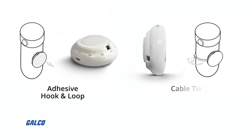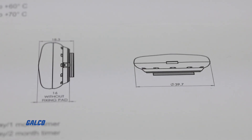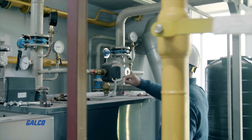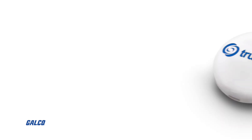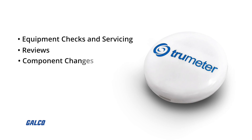With adhesive hook and loop and cable tie mounting options, these compact and lightweight timers are simple to install and are completely tamper-proof. They can be used in applications where interval notifications are needed, providing timely in-location reminders for equipment checks and servicing, reviews, and component changes.